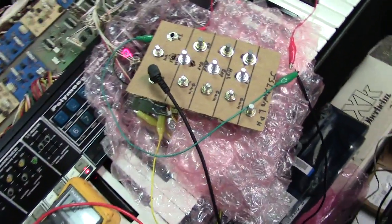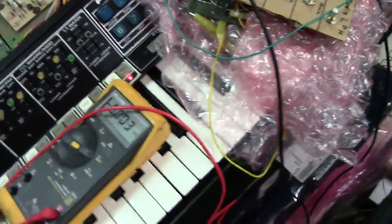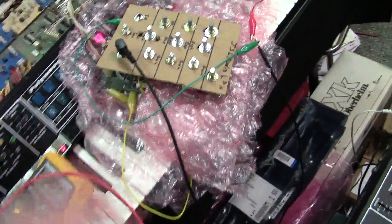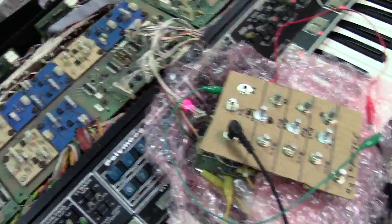Hey guys, just going to make a quick little video here of this resonator board I resurrected out of an old sick Polymog board. Actually, I'm just testing it right now inside my Polymog.